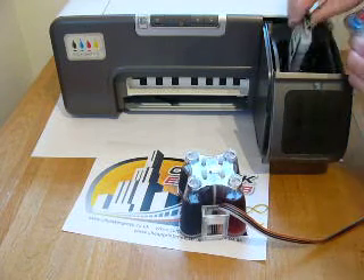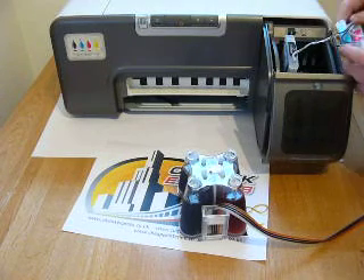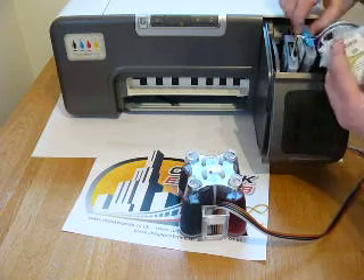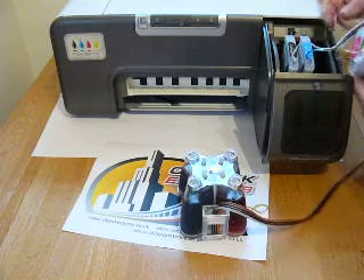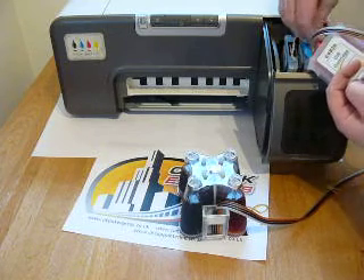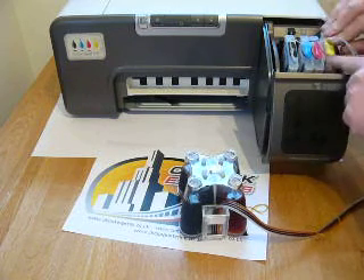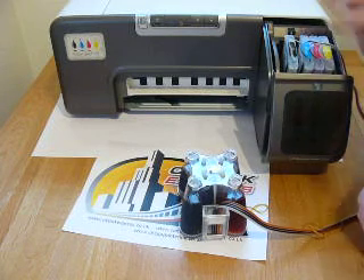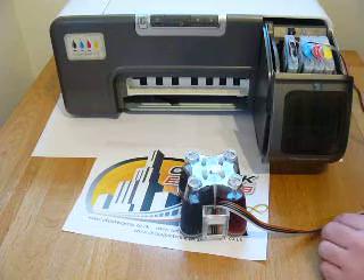We're now going to insert the cartridges into the machine, starting with the black one — push it down, installed. Then the cyan: do make sure you put them in the right slots, as there are alignment grooves to follow. Pop them in — the cyan, then the magenta, then the yellow. Pop that down. All four cartridges are now installed. This machine will accept a large black as well, but for the continuous ink system it just uses the narrow cartridges.